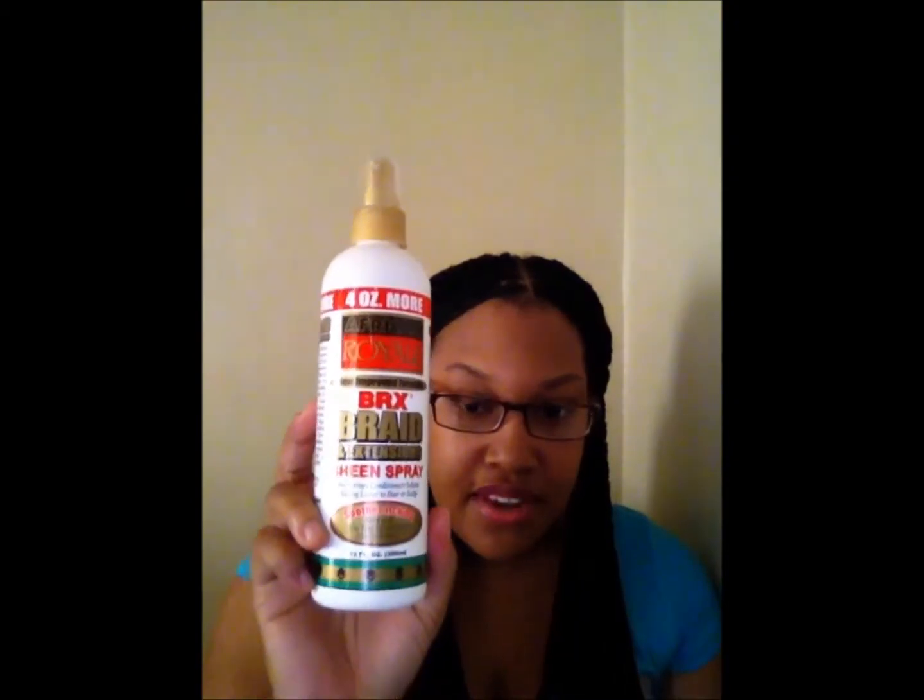Now I notice that my scalp has been itching a lot. I'm enjoying these braids — tell me what y'all think. If y'all have any questions or comments, please let me know. Please like and subscribe. Later.